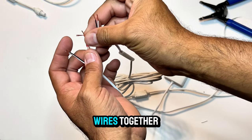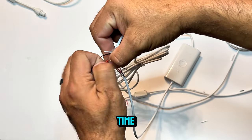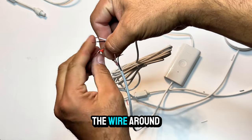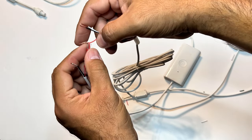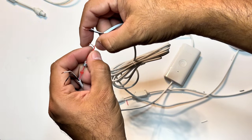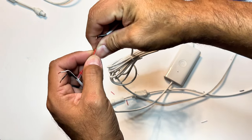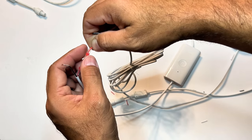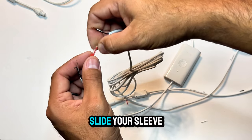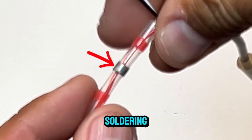To bring the wires together, make an X by crossing them, then spin both at the same time and roll the wire around the line to keep it thin. Slide your sleeve into place over the center of your splice and by the solder ring.